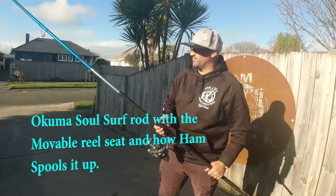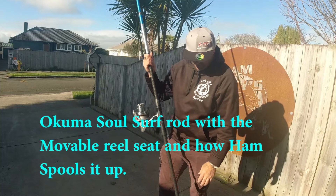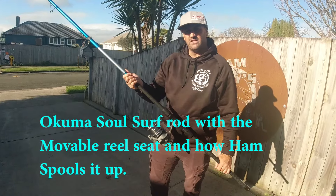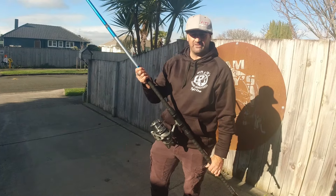Hi guys, Ham here. Today I've just got a brand new Akuma SoulSurf to add to the mix. I've got one of these myself and the NanoMatrix. Personally, I like the SoulSurf better because it's a bit flexy and I get more casting distance out of it.